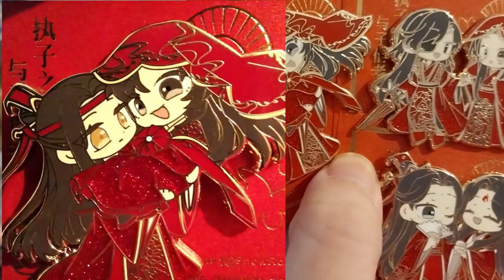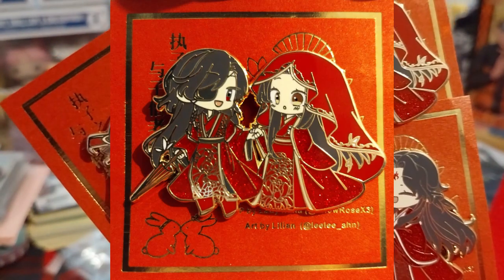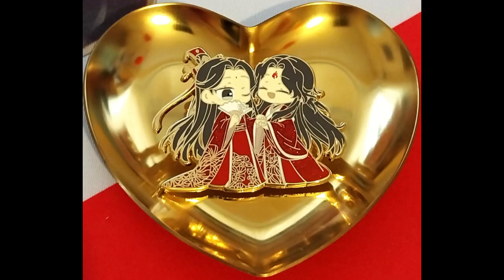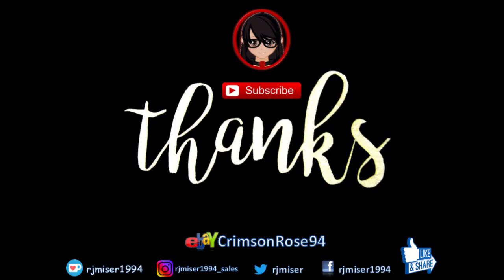Thank you for watching. Likes and more — really don't forget notifications. Over and out. Just so cute. Bye!